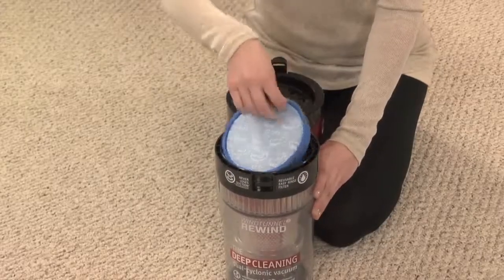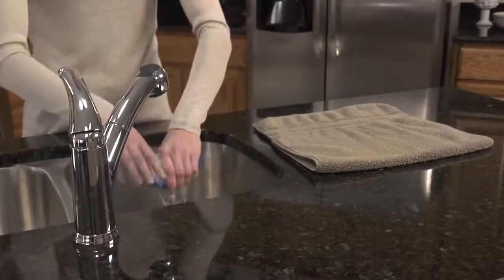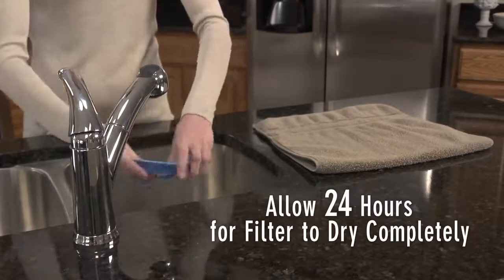Remove the dirt cup from the cleaner and flip the lid open. Then remove the rinsable filter. Rinse with water for two minutes or until the water runs clear.